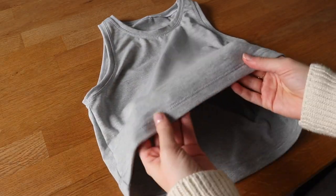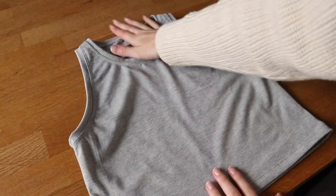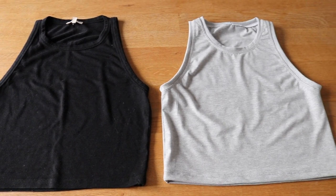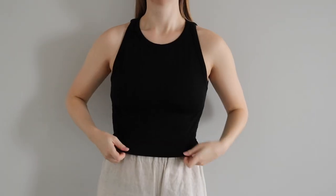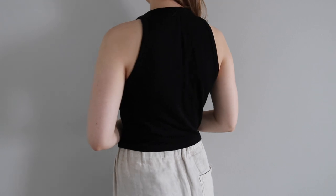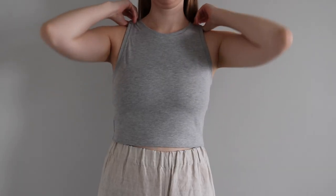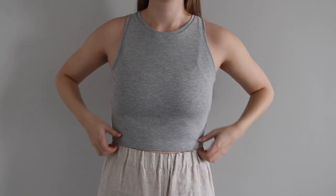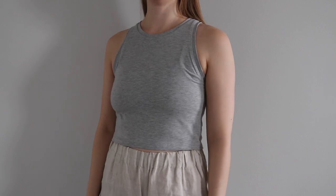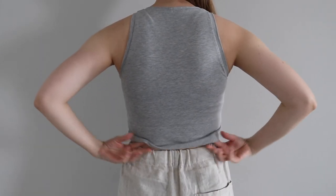And with that, the DIY version of my top was complete. I think it turned out really similar to the original. Here they are side by side again for a comparison. Here is what the original top looks like on, and here is the duplicate top. I love how this turned out — it's so comfortable and the fit is perfect. I can already tell that this is going to become a wardrobe staple for me. And now that I have the pattern, I can make as many as I like.